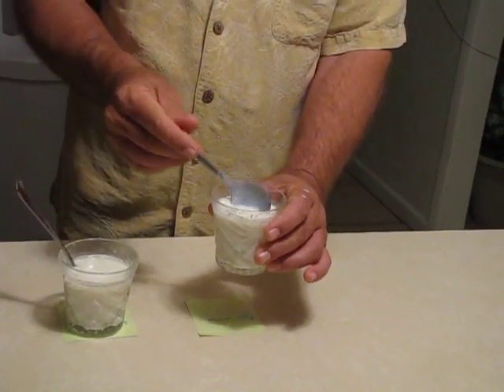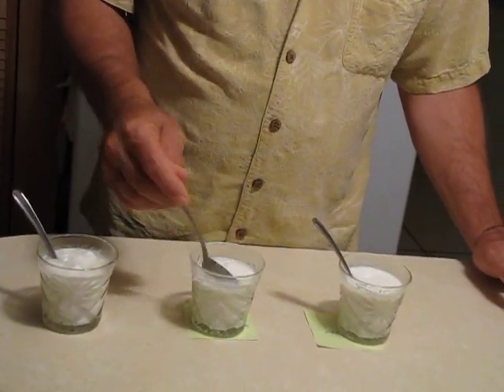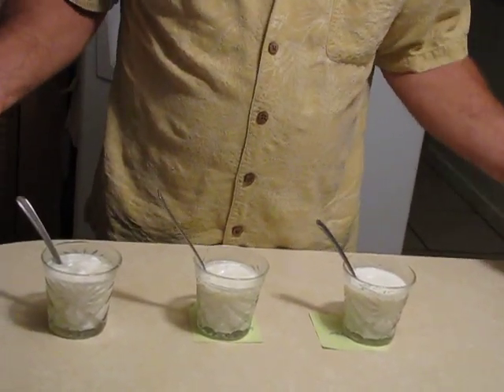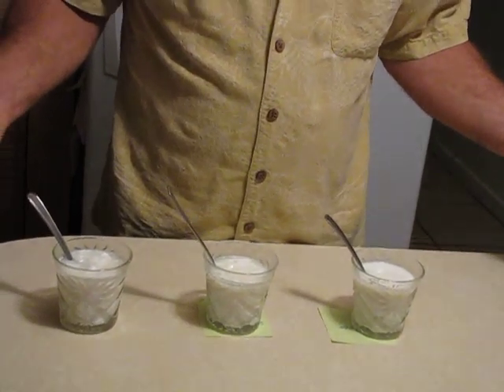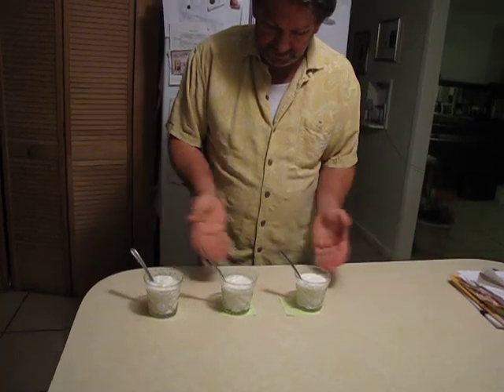As you can tell, this stuff is really yogurted up pretty bad. So that is Taylor Martin's experiment. He's still at college, so he can't be here. So he asked us to do it for him.